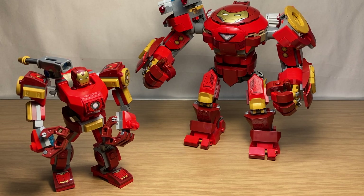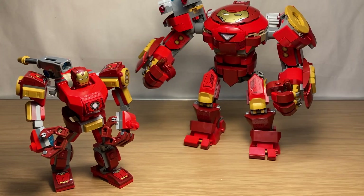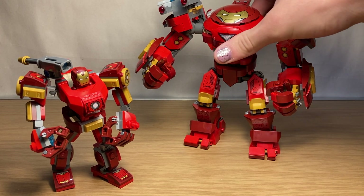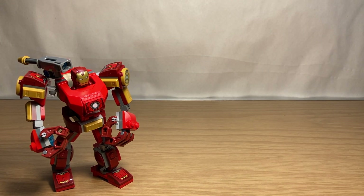It really seems that LEGO wants to mass-produce Hulkbusters after that three-year gap, because we had two in 2019, two in 2020, and one back in 2018. These sets came out in the summer of 2020 and the winter of 2020. One is massive — we're going to take a look at it second, but as you can see, it didn't even fit in the review space.